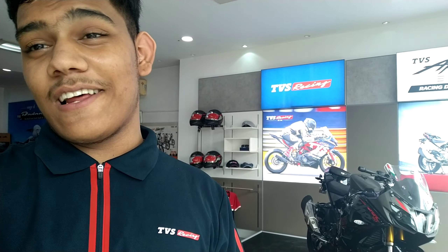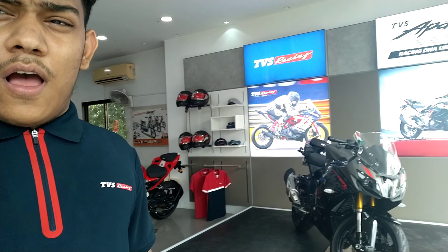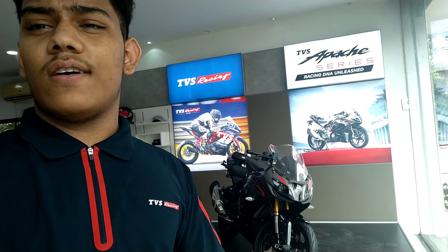What's up everybody, it's your boy Artie, a vlogger with Ambir. Welcome back guys, and today I'm at TBS Talon's Shaibagh. The beast has finally arrived in TBS Talon's Shaibagh — this is the RRT10. They have two colors: a red one there, and I have the limited edition one. So guys, let's talk about the RRT10.